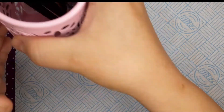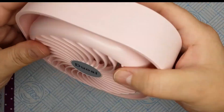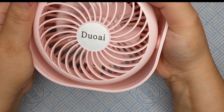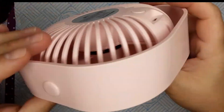My next one — I've already opened this — is a small mini fan. Because I do get warm when I do my nail art, I like to keep myself cool. It has three speeds on it, it swivels, and it's also pink — again, my favorite color.